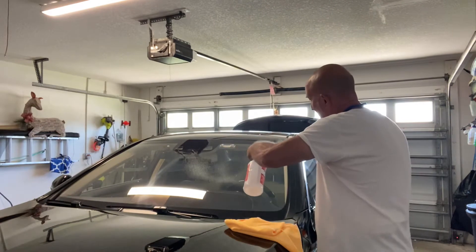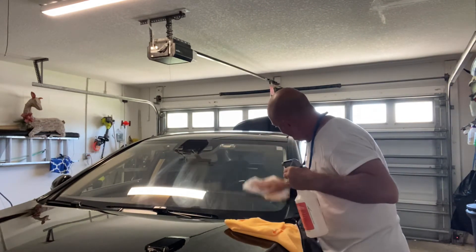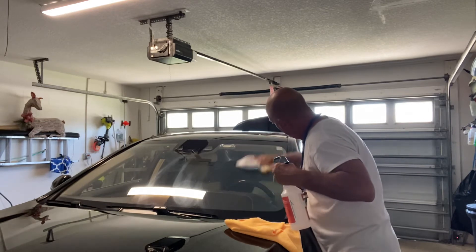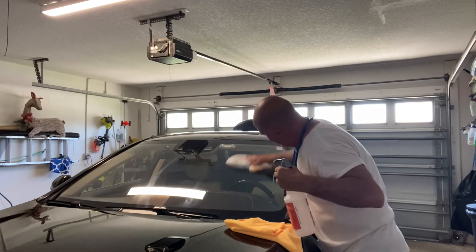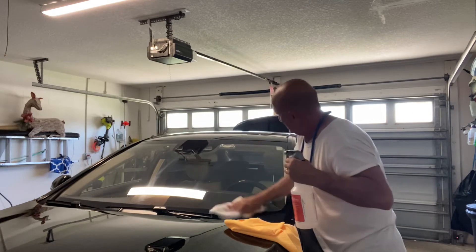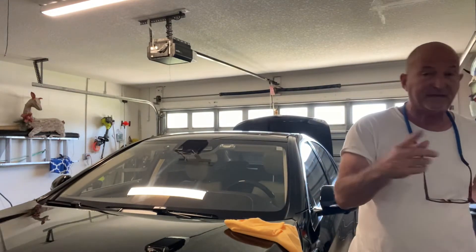I went down to Orlando to see my mom, and I've been doing this for a while — but man, it just works awesome for cleaning windows. Streak-free results, and if you're in the detail business especially, you know how important that is.